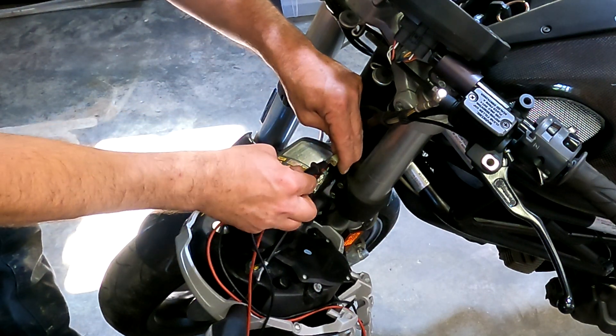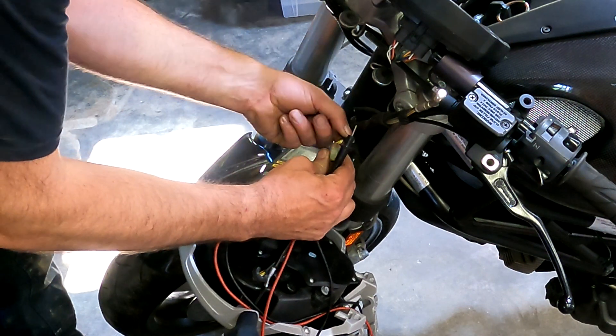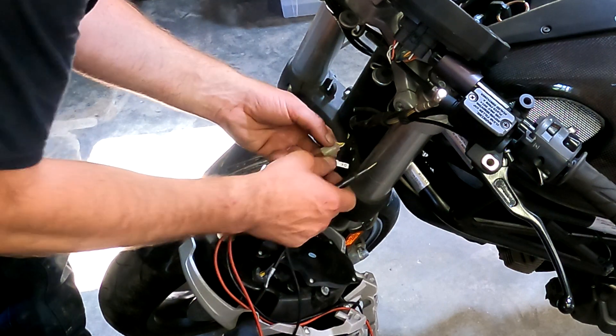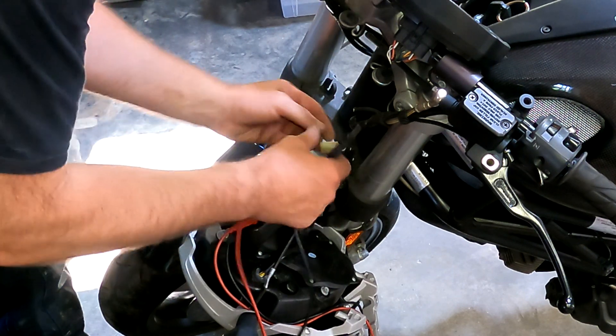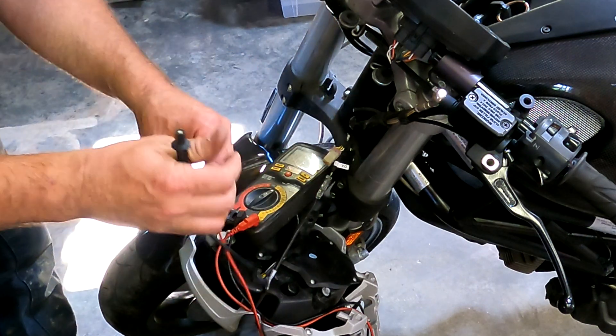I'm doing some testing here. It looks like this yellow wire — just the straight up yellow wire — is on the parking light circuit. That's the one we're going to tie into.